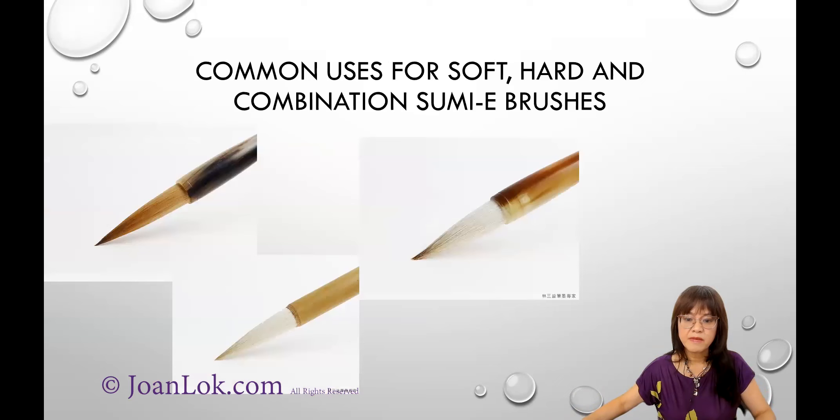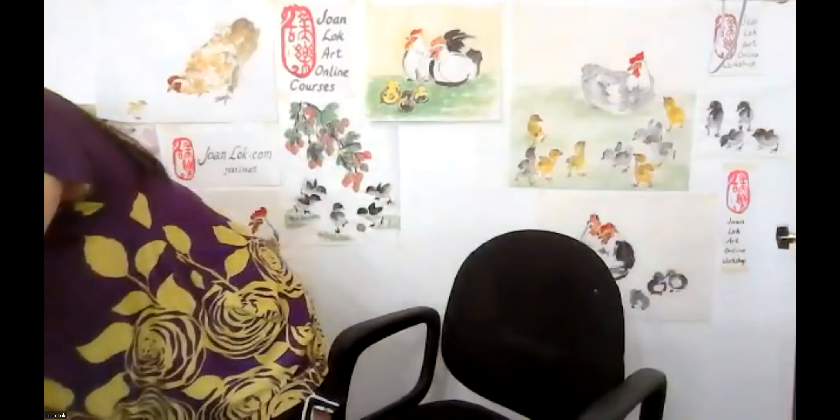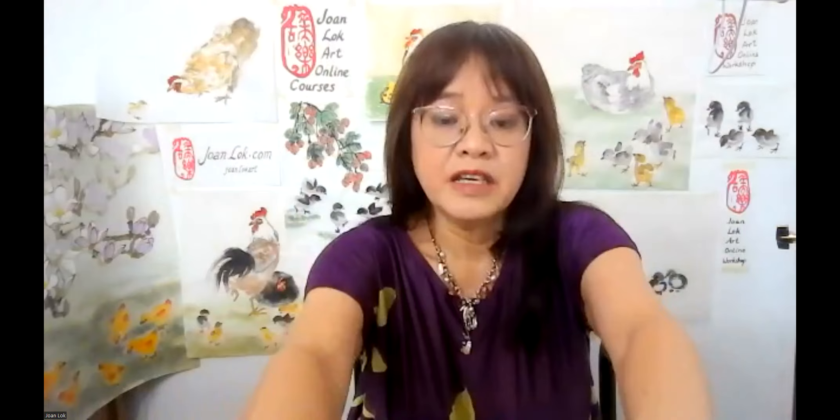Are Sumi brushes all handmade or factory made? Even factory-assembled brushes have to be handmade in terms of the brush-hair portion. The handle — which can be wood, plastic, bamboo, bone, or even ceramic — can be machine-made. And the ferrule part that holds the hair can involve machines for watercolor brushes.